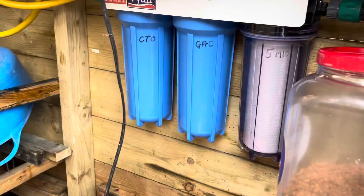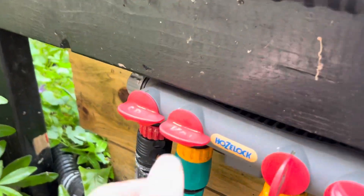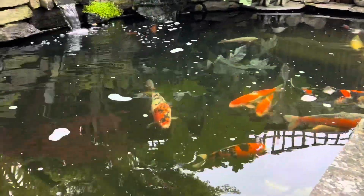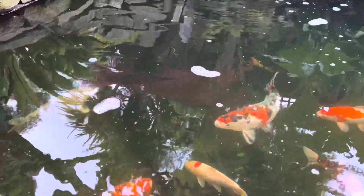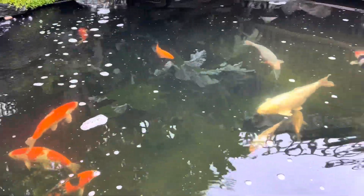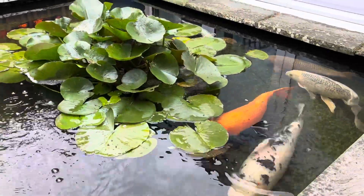I also have a dechlorinator in here — there it is. It takes out all the bad stuff in the tap water, and I use it by turning the valve on. So that's my system. I clean my filters once every fortnight, though you should clean them once a week. If you've got a drum filter, that will clean itself, which is the ideal system to have.